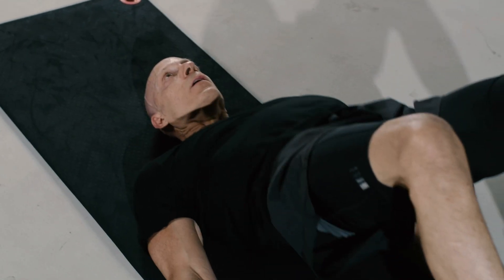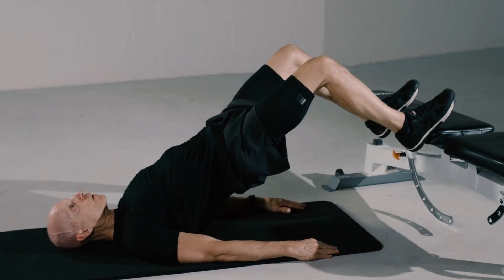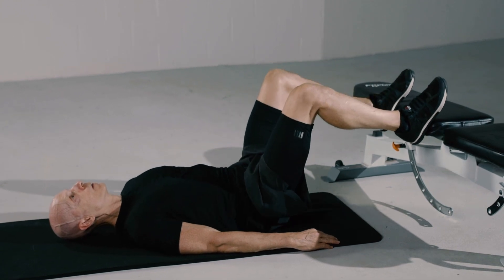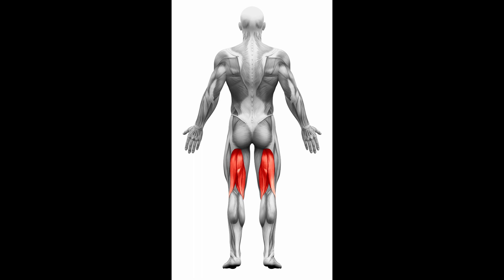During this exercise, it's a good idea to squeeze the gluteal muscles at the top of the movement. This works a variety of muscles including the hamstrings, glutes, and lower back.